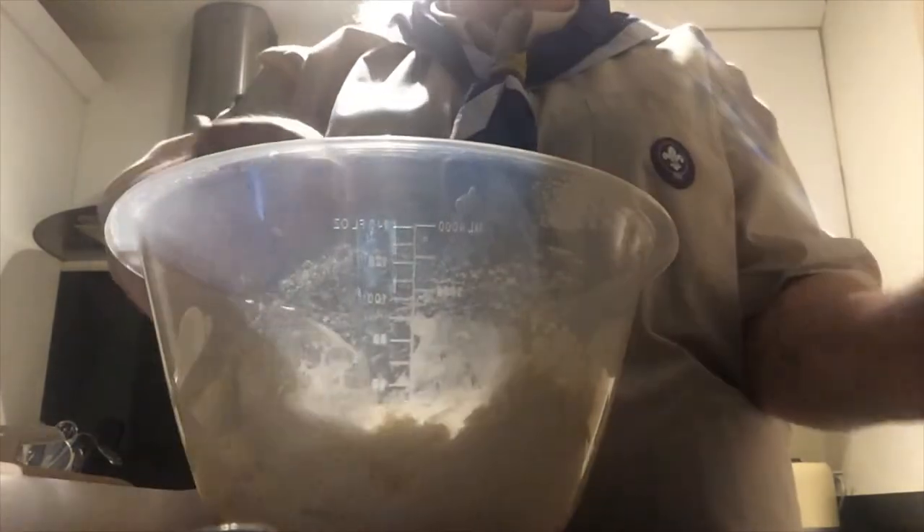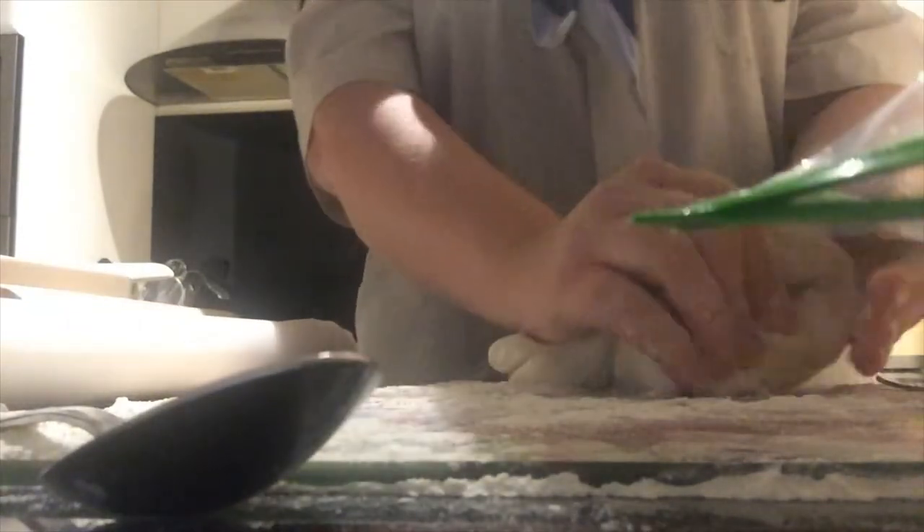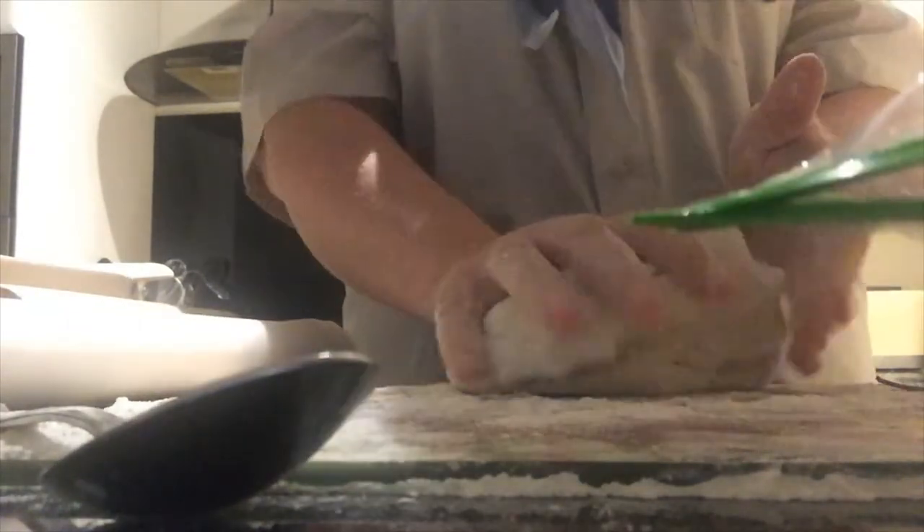Once all the water's gone and you've mixed it thoroughly, put some flour onto the surface you are working on, then add the dough onto the surface and knead for about five to ten minutes. Once that is done and it's elasticated, you can start rolling it out.